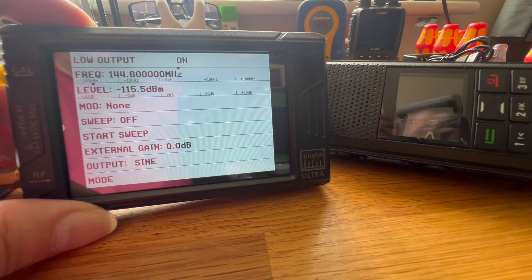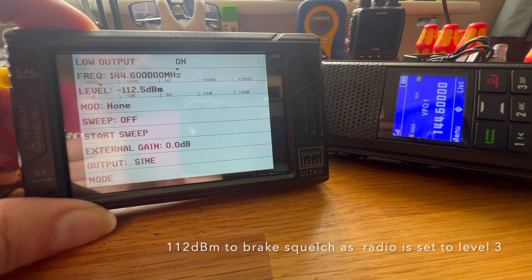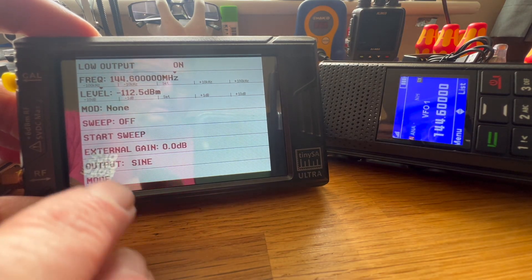Minus 115 at the moment — just keep going up. 112 is what we want for it to break. That's really good.